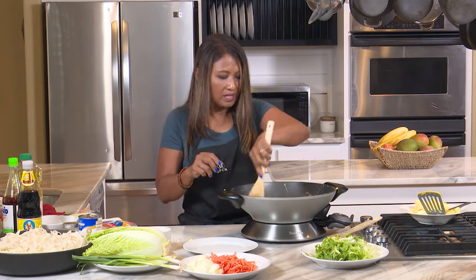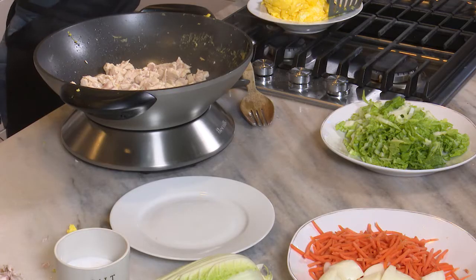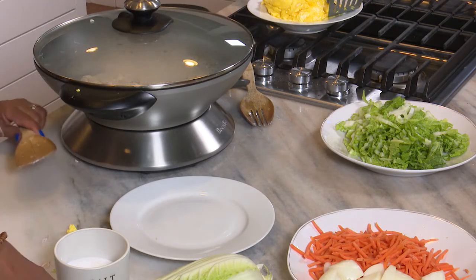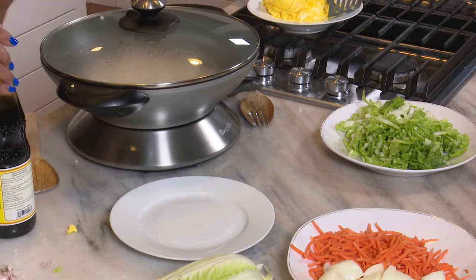If you don't want to brown all sides, you can cover your wok and let the chicken cook a little bit longer. I'm going to do that and move things around while it cooks a bit longer. Now let's talk about the black soy.